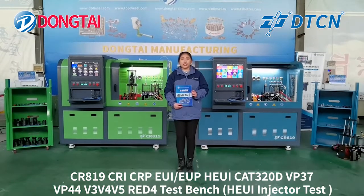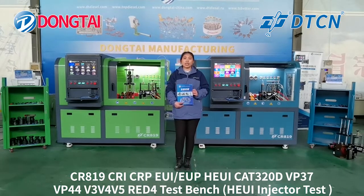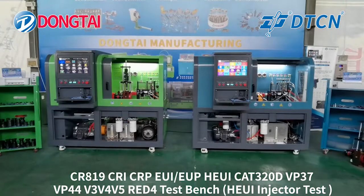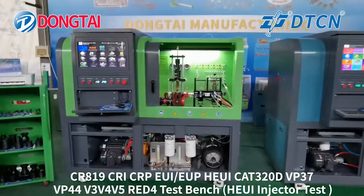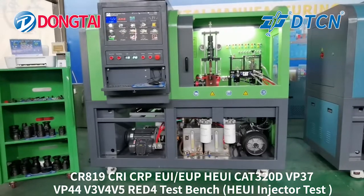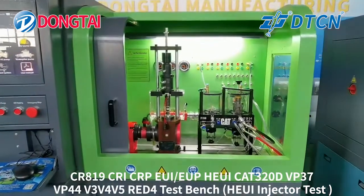Now we will show you the HEU injector testing process — three independent workstations and a single workstation at the same time, so we can check the difference and compare them. This is the three independent workstation setup. When we are testing the HEU injector, we do not need to dismount the cam box. It is convenient to operate and saves your time.